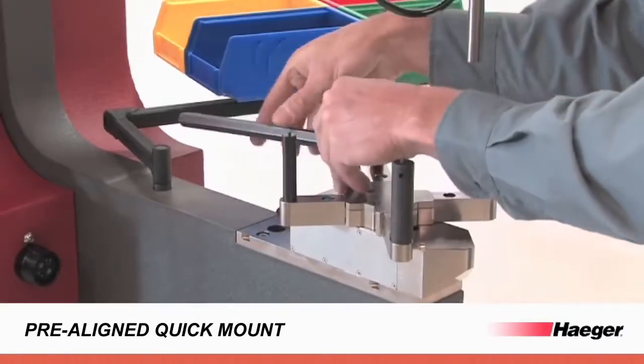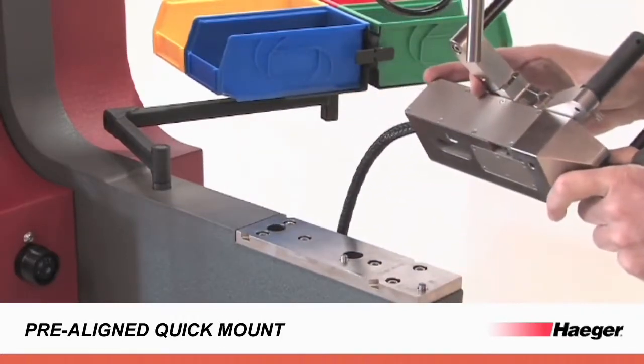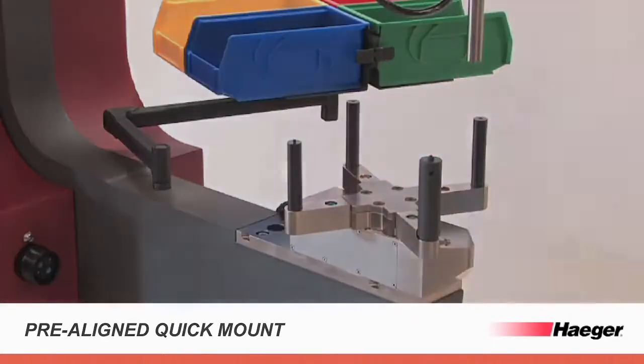Factory installed tooling plates with alignment pins reduce changeover time to under a minute. That means different tool holders, including square tip or clinching tool holders, no longer require alignment verification.